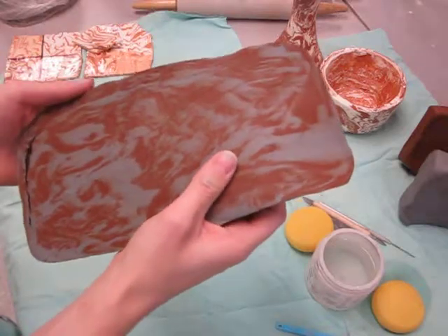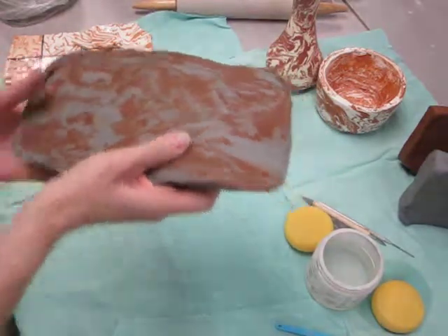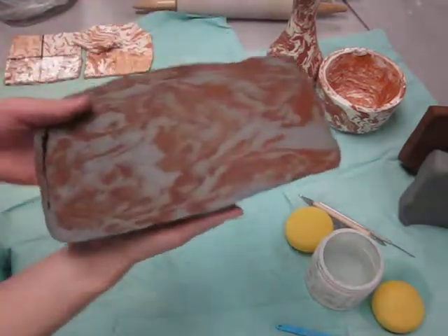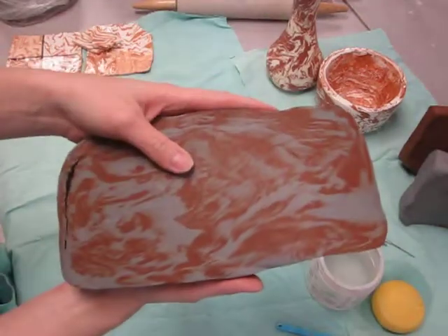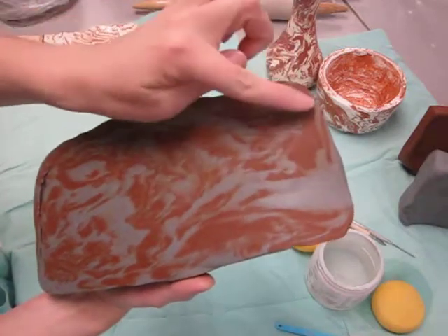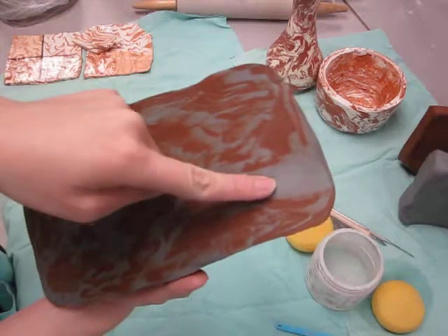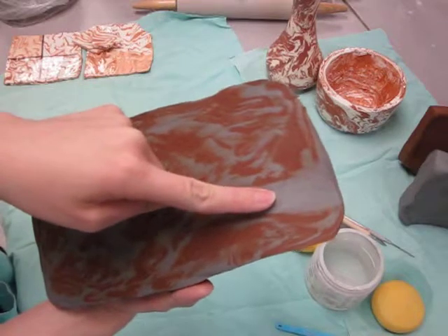The appearance of the agate ware depends on the technique you use to create it. In this example here, this is soft, fresh clay that has not been fired in the kiln yet. It still has a darkish gray color here with a red-brown. This is the white ware that you're familiar with using in the classroom, where it appears grayish before it's been fired.